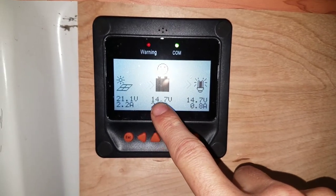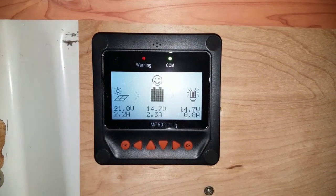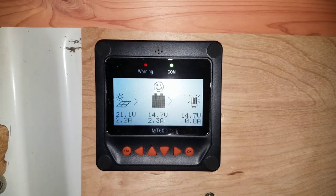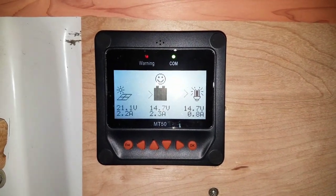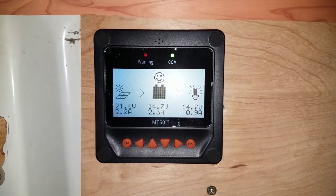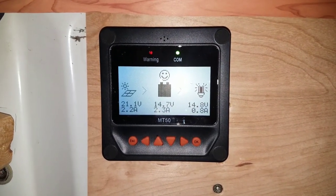You want to pay attention to the top metal number — this is the current voltage of the battery. It's at 14.7 right now because it's being overcharged. You want to overcharge at least once a day because it helps melt the electrolyte and get it back to its form before it was used up — you don't want those crystals of electrolyte to harden. So 14.7 volts is overcharging. 100% is right at 12.7 and above. 12.5 is about 75%. 12.2 is about 50% — at that point you want to start trying to shut it off. And 12.0 is empty.